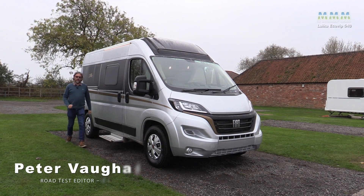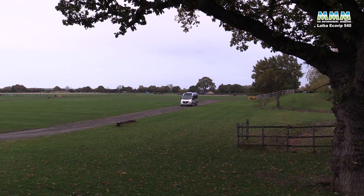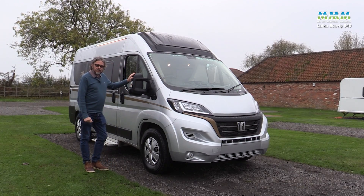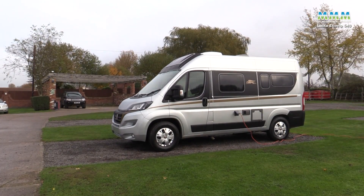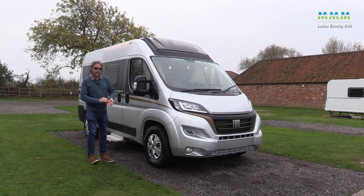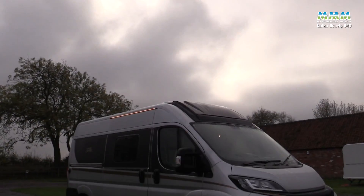Hello, I'm Peter Vaughan and today I'm at Camper UK's Leisure Park near Lincoln in the Lincolnshire countryside. This is the latest from Laika and you might be surprised to see that it's a campervan. The Ecovip range, as well as low profiles and A-classes, gets a trio of campervans and this is the smallest in the range, the 540.